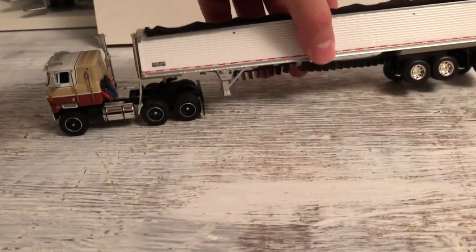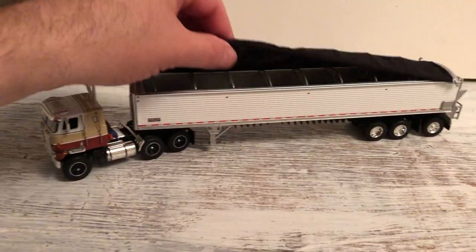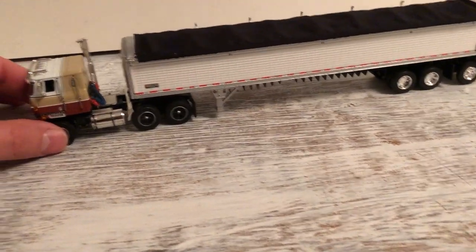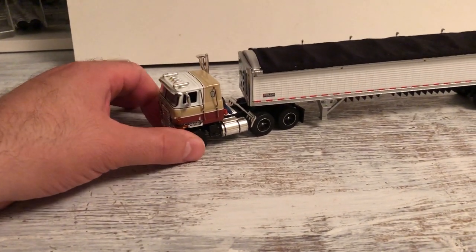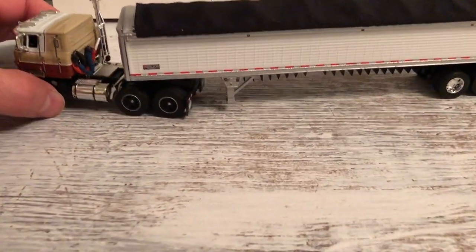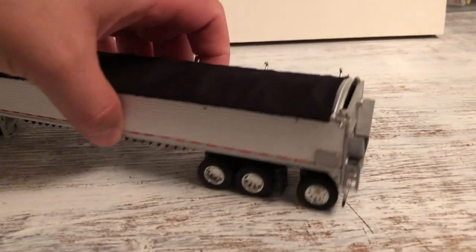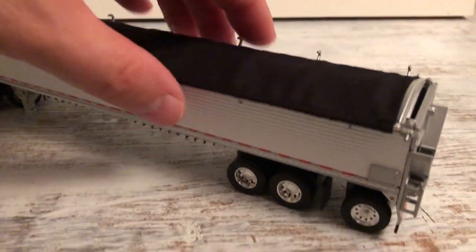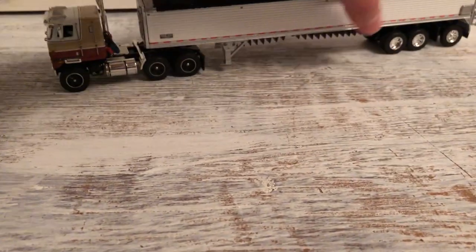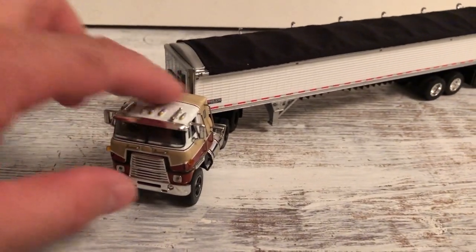It's a long trailer. I guess you'd hold some seed corn or sweet corn or something like that in that. That's all I can think of on this truck. It's a neat old truck. Put a nice black cart on there. Thanks for watching. Hope everyone has a good Memorial Day weekend.